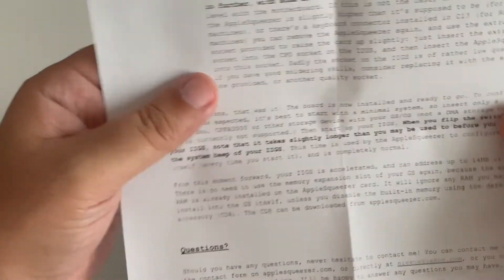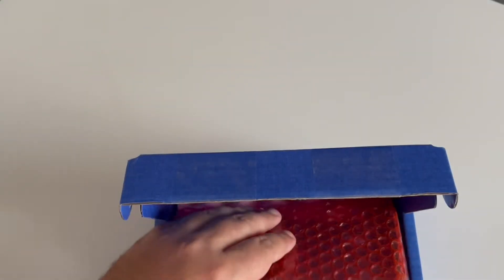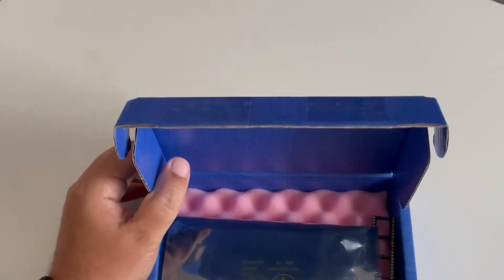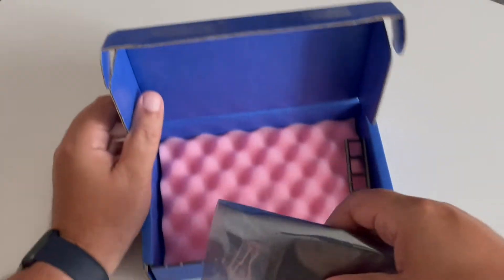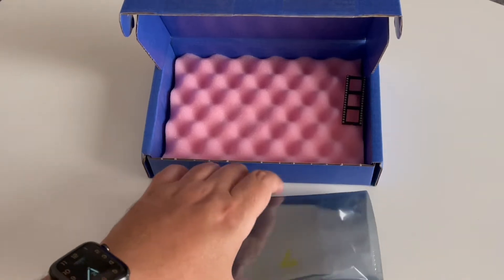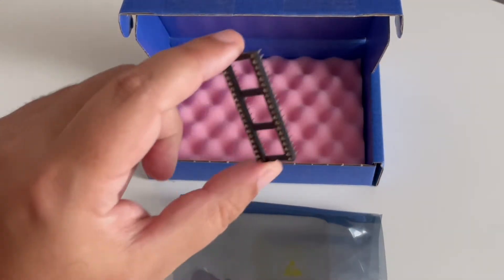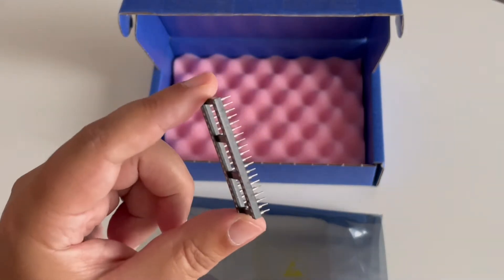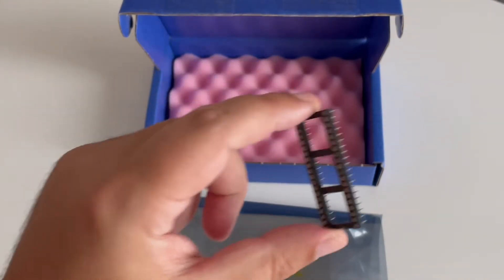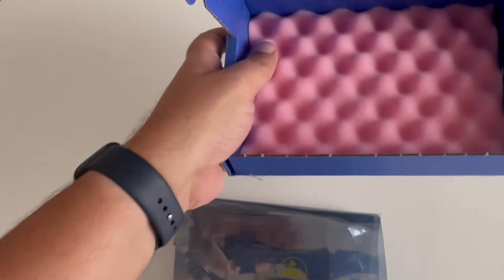As we can see, it's a very short process, and we have additional points on the other side. There's a protection sheet, and we have something interesting here — this is something you need to be careful not to forget because it can be very useful in some cases. We'll keep it aside for the moment.